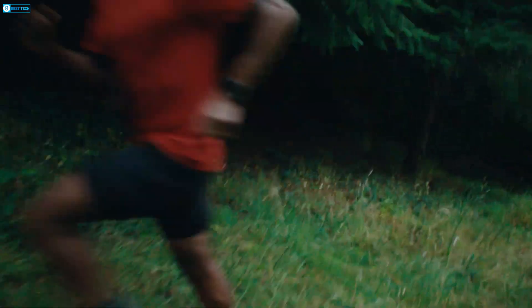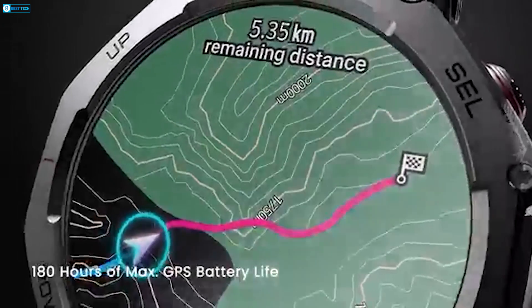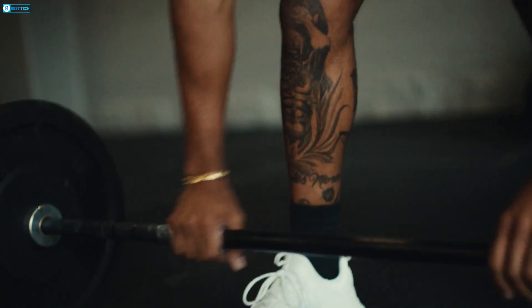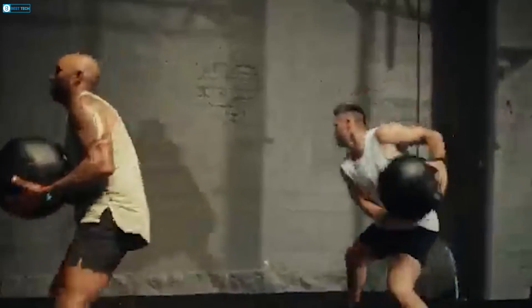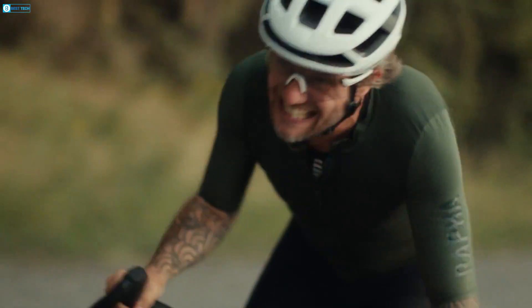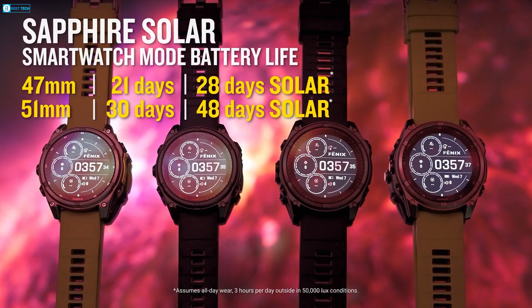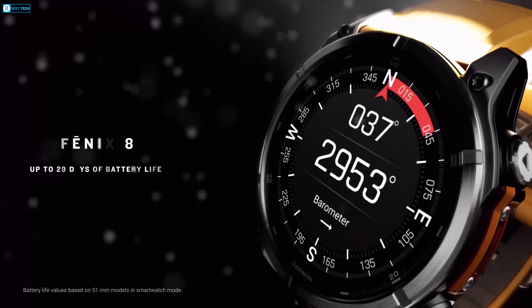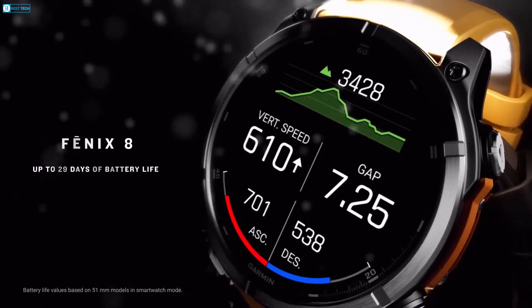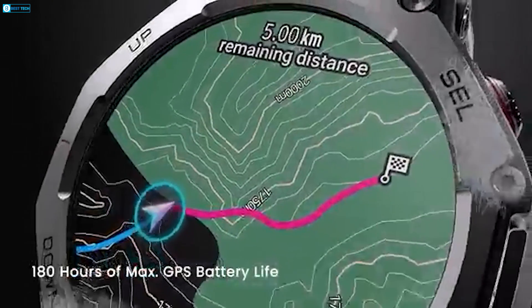This is where the Amazfit T-Rex 3 truly excels, with up to 27 days of battery life in regular use and a whopping 180 hours of GPS tracking. You won't have to worry about recharging even during marathon adventure sessions — the watch holds strong, making it perfect for ultramarathon runners or outdoor adventurers who don't want to deal with constant charging. Garmin, however, isn't far behind. The Fenix 8, particularly the solar model, offers an impressive battery life that can extend up to 48 days in watch mode when solar charging is used. Without solar, it still holds a solid 16 to 29 days depending on the model size. In GPS mode, the Fenix 8 offers up to 92 hours with solar assistance, which is slightly lower than the T-Rex 3's 180-hour max.